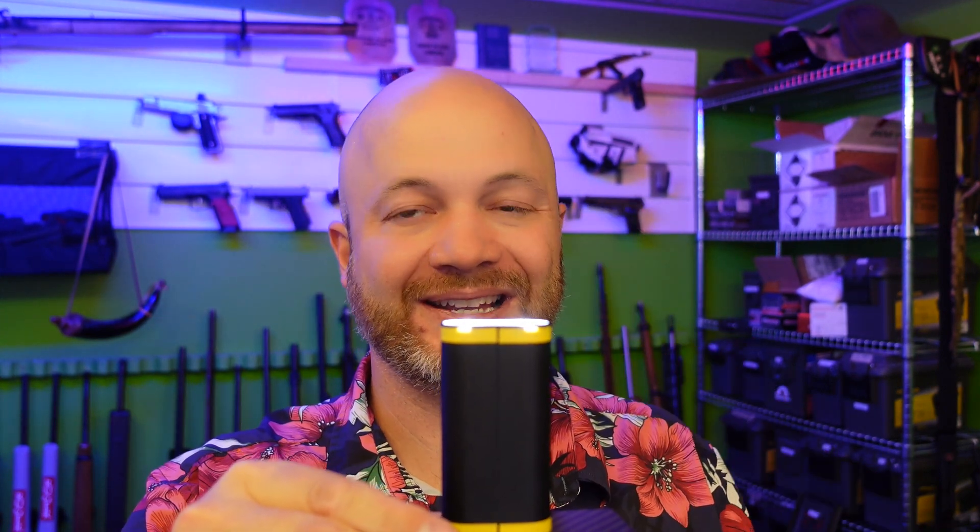It puts out enough light, and the nice thing is it will sit on a flat surface, so if you need light in a tent or something like that it's fine for that. It'll sit on its side just fine — super usable and really practical.